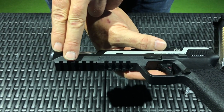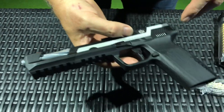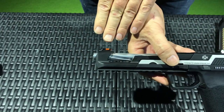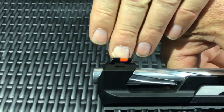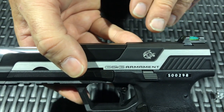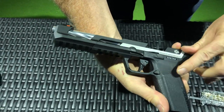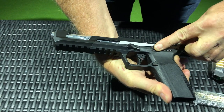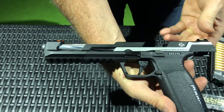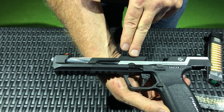This front rail is aluminum, and where it stops, this is a composite body in the back. Now quickly looking at some of the features, we have a red fiber optic front sight and green fiber optic rear sights. When you look at them in the light, they're really bright. When you open the slide, only half of the slide opens on this pistol — the front of the slide and the barrel are stationary, which is unique because usually the whole slide moves.